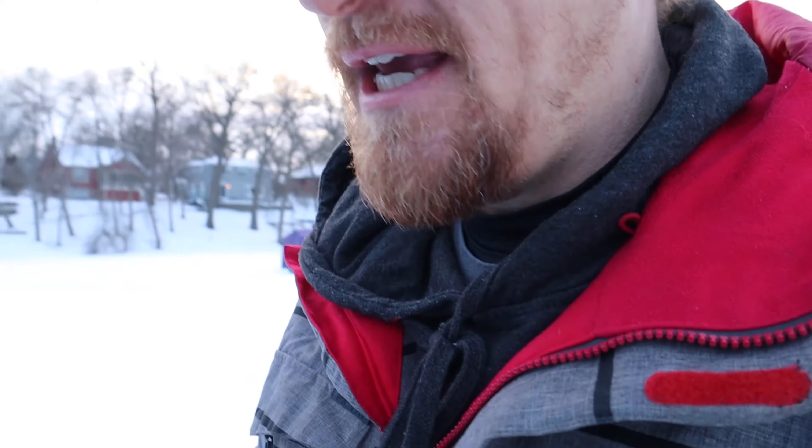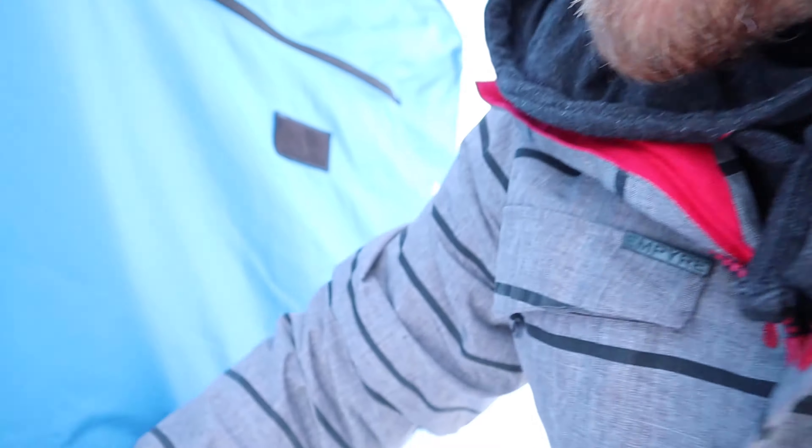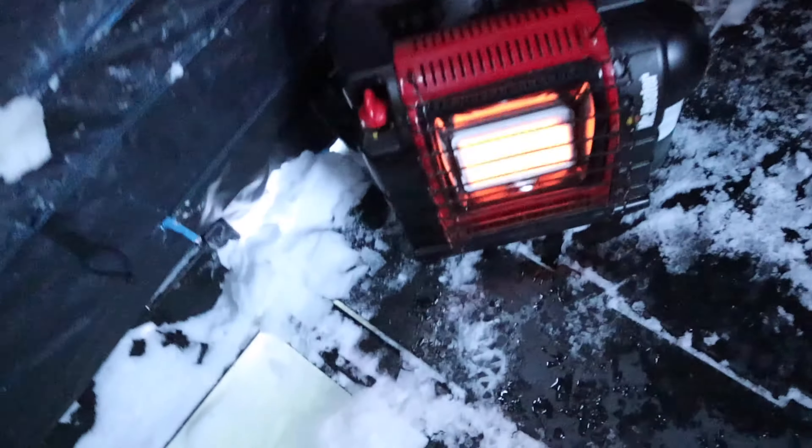We picked up some new stuff today. We got the new auger and we picked up a heater, and we're getting this thing dialed in. The other thing we picked up today is a Mr. Heater — we got that bad boy roasting.